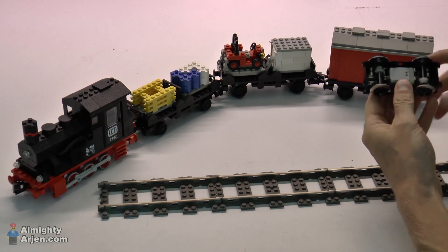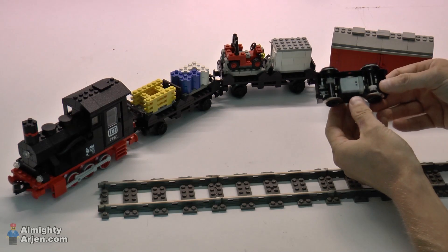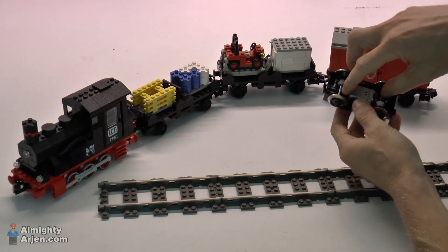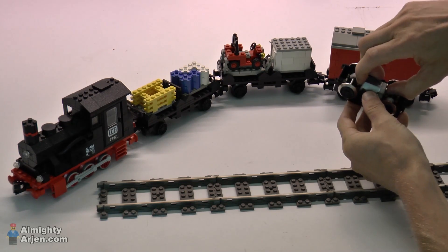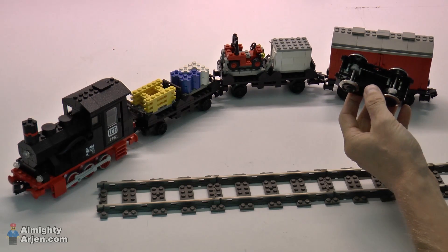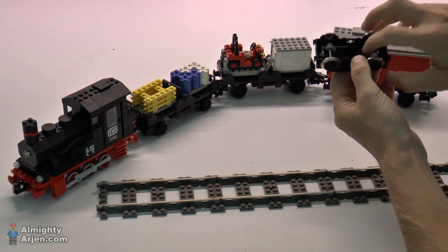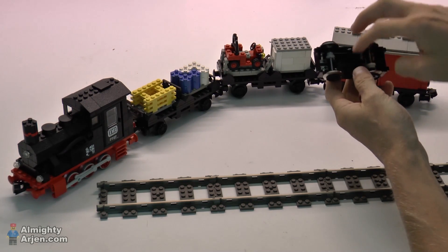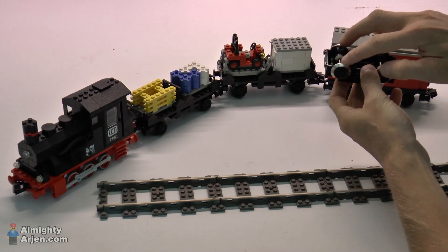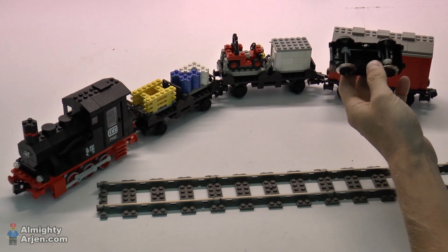When you open it up, this is what's inside — it's just a combination of some gears and the electrical motor itself. What you basically do is remove the electrical motor like that, and that's it. Now if you look closely, you can see that there are some metal strips along the sides that connect the wheels, which pick up the power from the rails, to a connector on the top side.